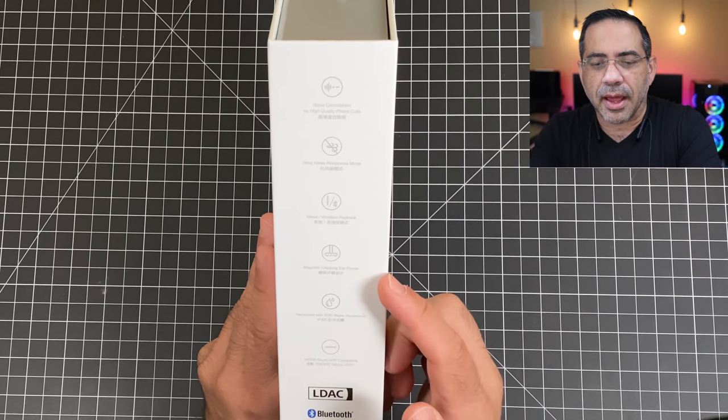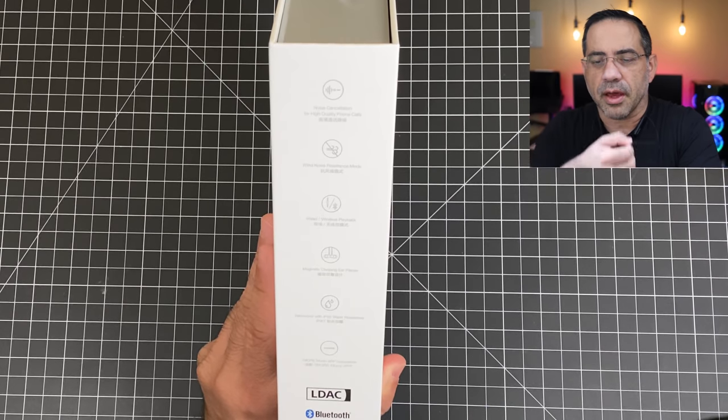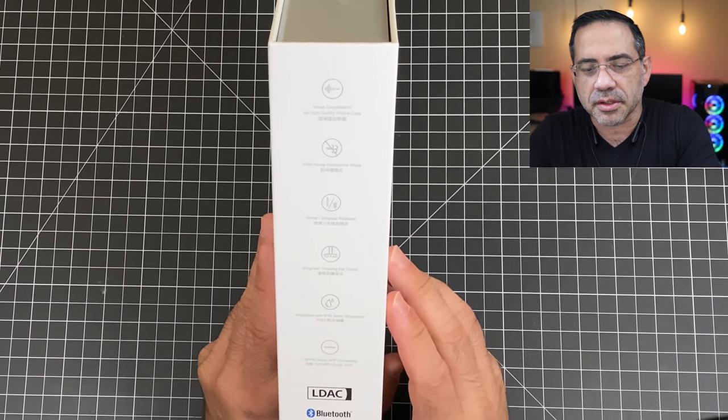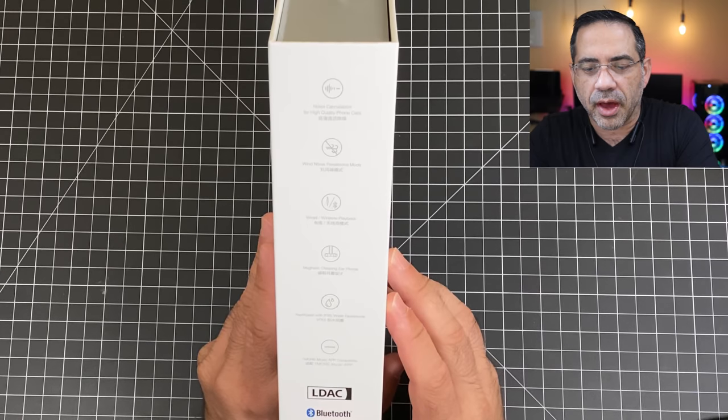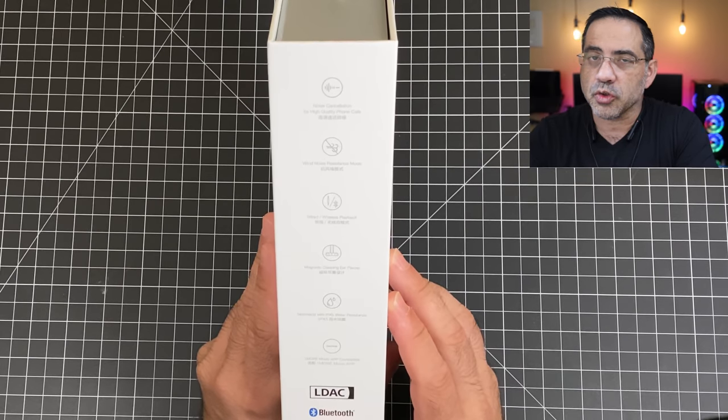It has magnetic little connectors, so we'll see as we start looking at the headphones how they connect on the sides really easily. You have an IPX5 rating, so if you want to use these at the gym you could do that as well. And there's also a OneMore app.